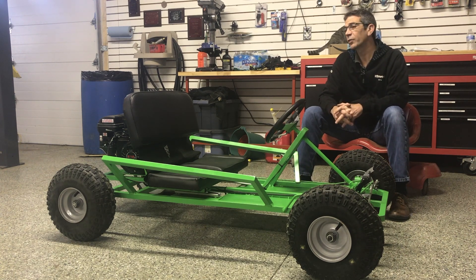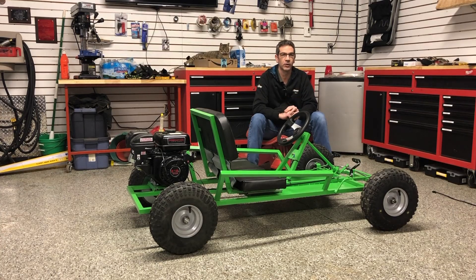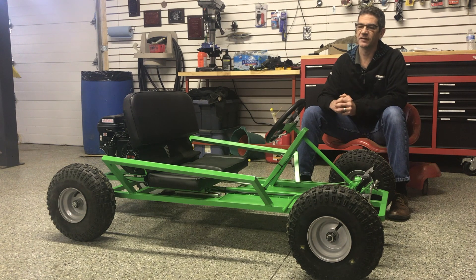Welcome back to the shop. This week we're going to be talking fabrication. Don't worry, I'm not going to be doing a review on this go-kart here. I'm just going to be using it as my first example in getting started with fabrication. So let's get started.